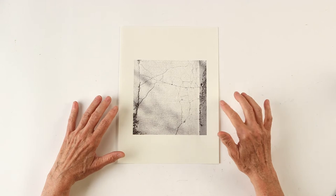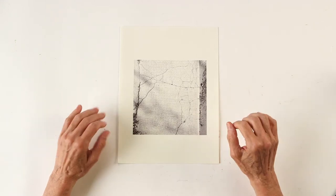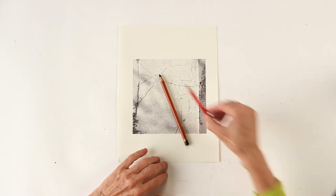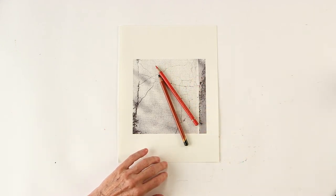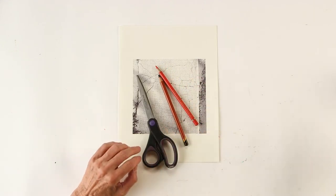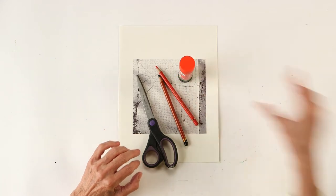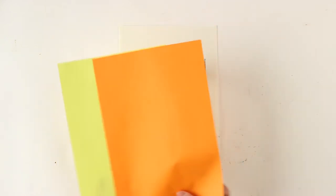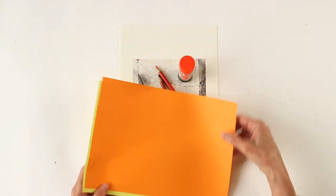Today we're going to work on a sidewalk crack. I chose one from the PDF from Carla — it's this one. What do we need? We need a black color pencil, a red color pencil, some scissors, some glue, two colors of construction paper — you can choose the color you like — and some thicker paper to glue on.